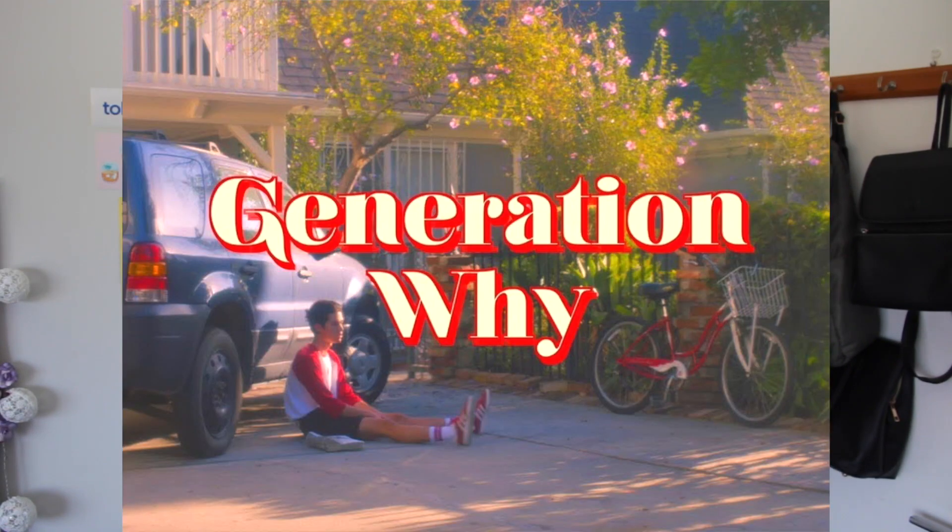Today we're going over Conan Gray's Generation Why. I do have a ukulele tutorial of Idol Town if you're interested in that — I'll leave that up there. If you've watched my previous tutorials, we're going to learn some new chords today. And don't worry, they're new for me too, so we're in this together.